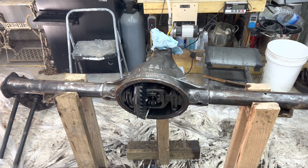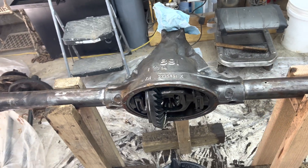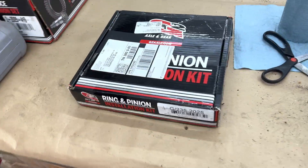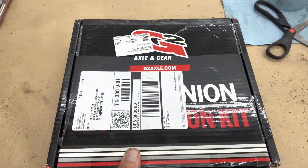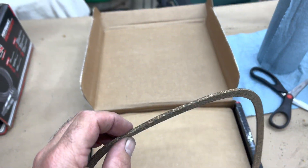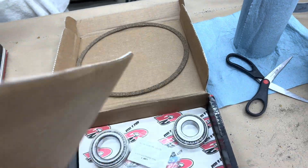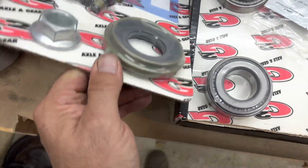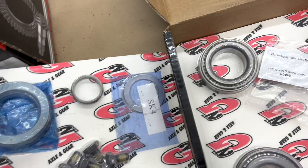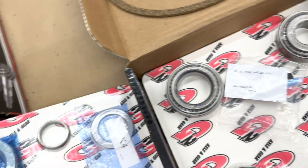Today is October 18th, 2022, back at it again with my AMC 20 rebuild. Had to run a couple of errands, first of which was to pick up the master rebuild kit. It's made by G2. Looks like they have a cork version of the diff cover seal. Inside we've got several bearings and races, a couple of seals for the axle tubes, a pack of shims, and fresh bolts. Hopefully that'll be all I need.